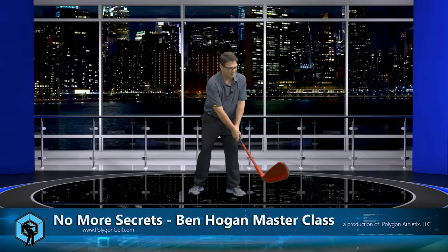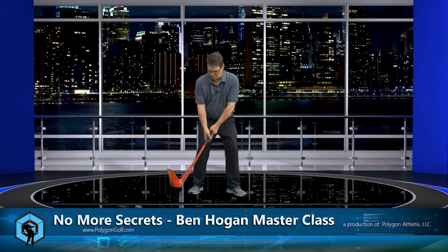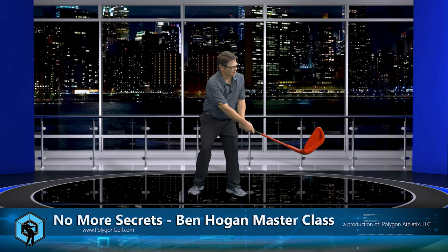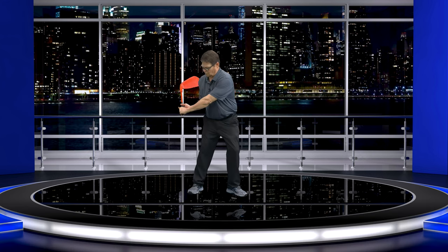Think about a baseball player. A baseball player has a bat — he's here and then he fans it open, rolls the bat open. Now let's add a little turn to that. So the baseball player is like this, rolls the bat open.